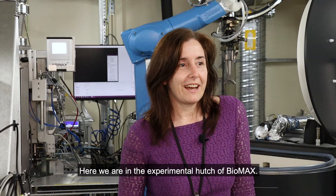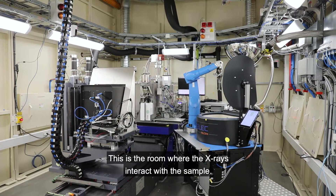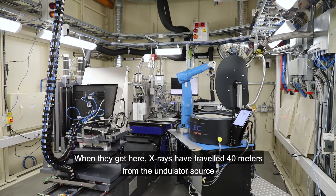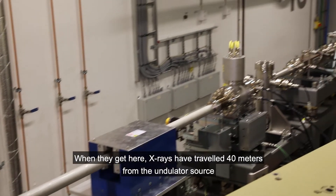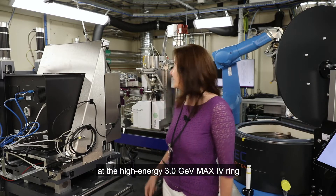Here we are in the experimental hatch of Biomax. This is the room where the X-rays interact with the sample. When they get here, the X-rays have traveled 40 meters from the undulator source at the high-energy R3 MAX IV ring behind that wall.